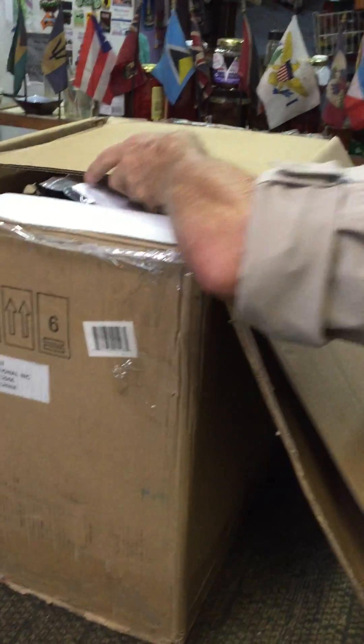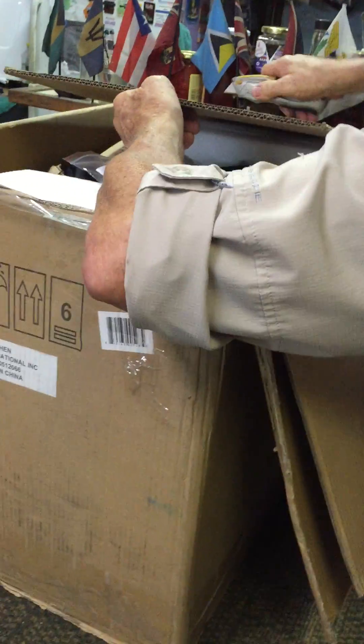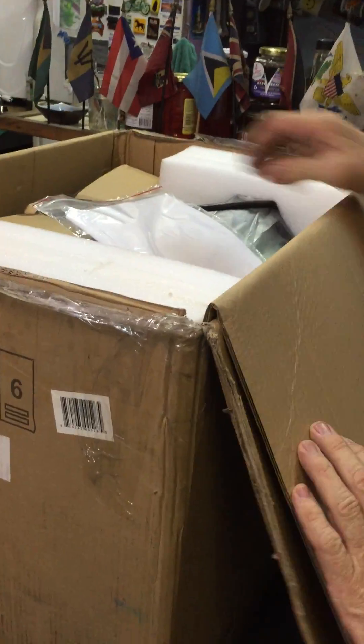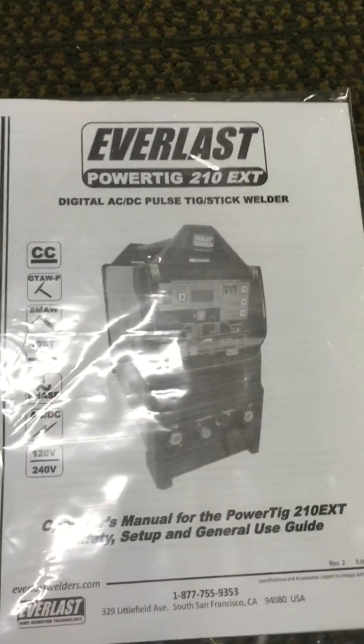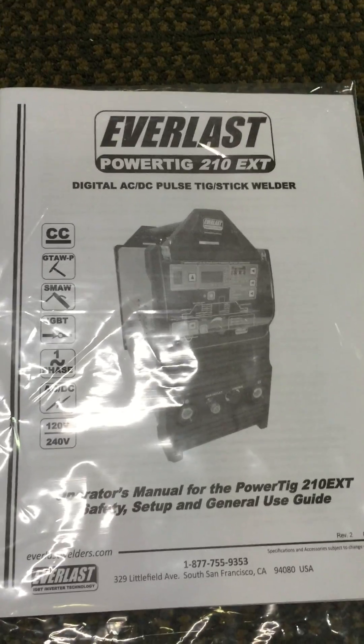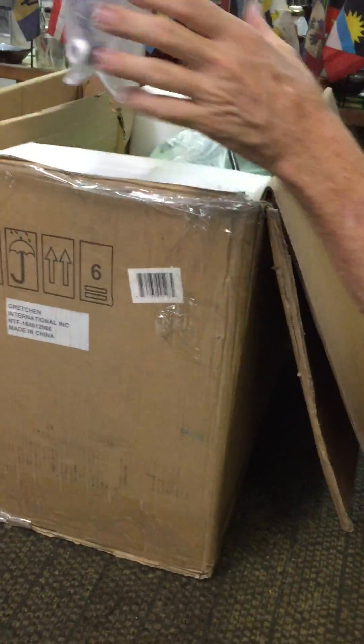If you're watching this video, you probably know this is a 210 AV TIG and stick welding machine. There she is — IGBT inverter technology, and being that this is the EXT, it's digitally controlled.